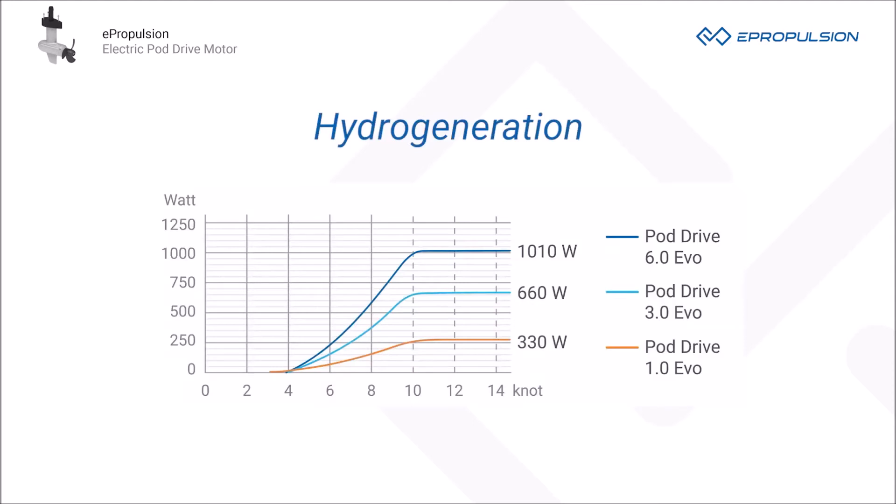When the sailing speed is over 10 knots, they will enter into protection mode. The recharging power will not increase and will remain stable.